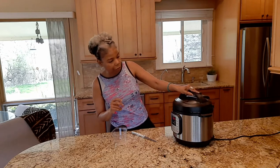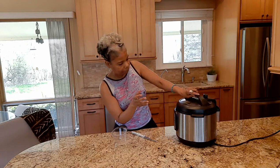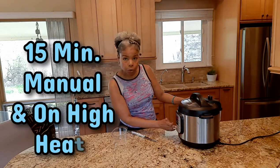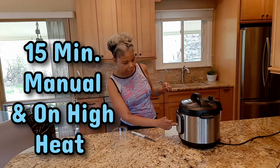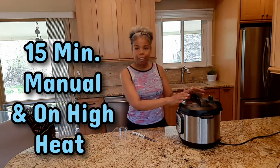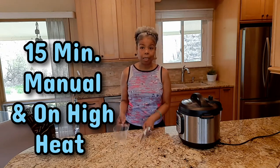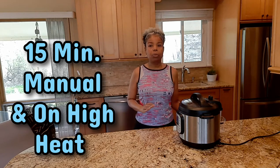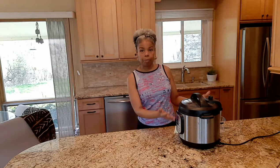We're going to cook it for 15 minutes. Set it to 15 minutes on manual. Push the seal back so the steam stays inside. 15 minutes and that's it — back in 15 minutes. It's going to be done. The next part is very important; there's a technique to get the spaghetti squash out. It's now building up pressure.